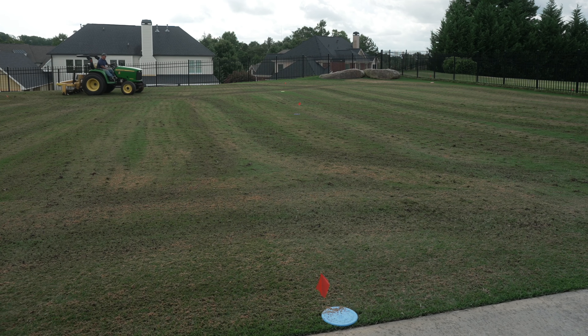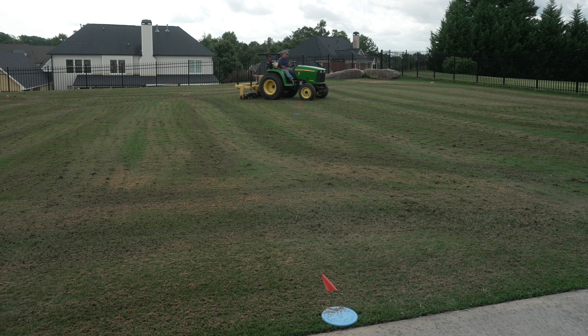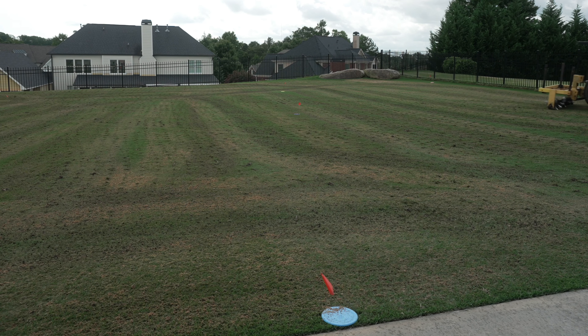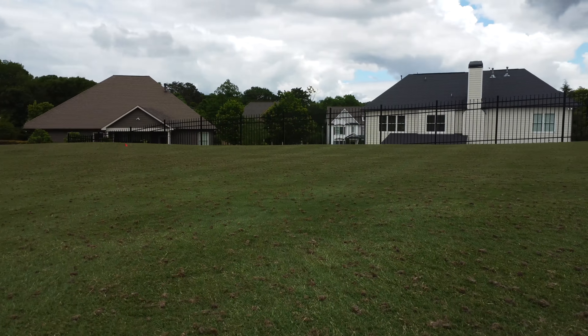Next is an important step, and that's to aerate the lawn to both relieve compaction and allow the top dressing mix to integrate better with the existing soil. To do this, they're using a slice aerator called an airway that's specially designed to relieve compaction while not making the surface mess that a traditional core aerator will.